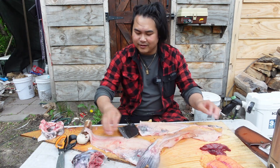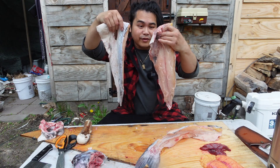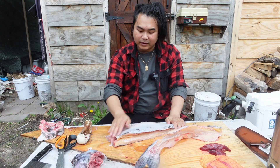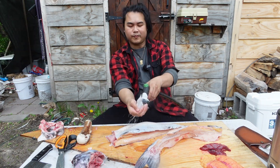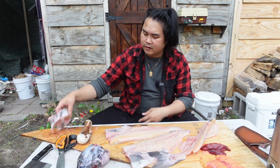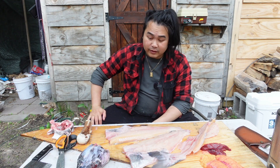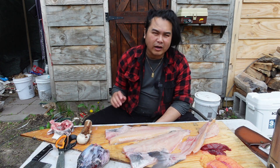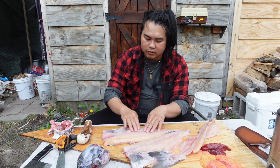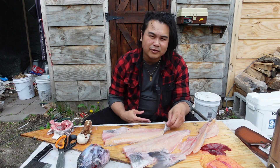Everything is done. I have two very nice catfish fillets, both cleaned with clean skin. I've got the bones, the head and the collar, and a bunch of eggs and some liver. It's just a clean and processing video. What I'm going to do next is process these a little bit more and throw them in the freezer. Maybe later I'll take them out and batter and deep fry them or something.